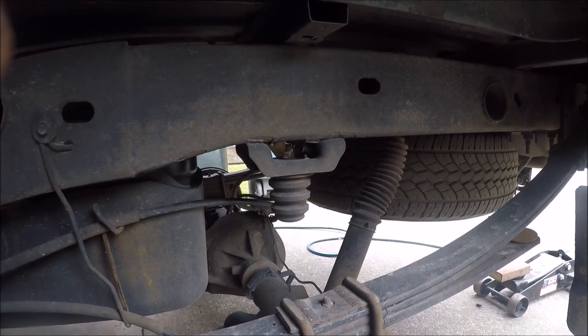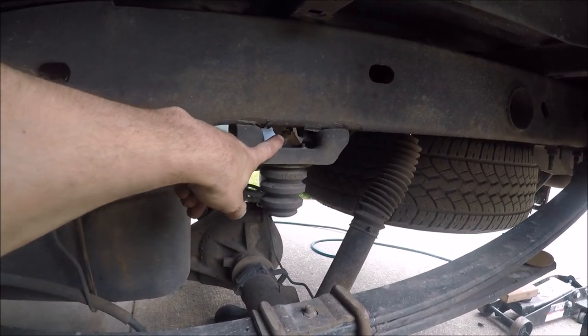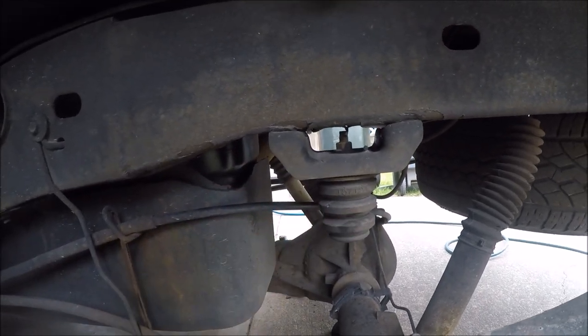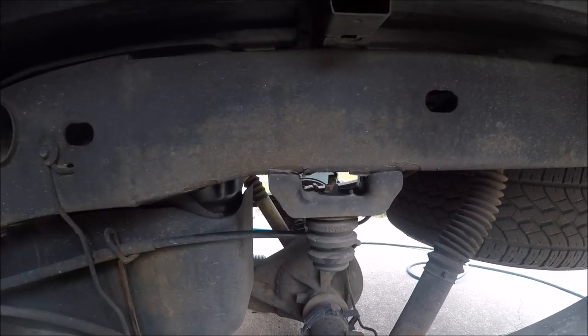With the wheels and tires removed and the axle flexed down, the first thing I need to do is remove the factory bump stops. It's a 15-millimeter bolt on the underside of the bracket at the bump stop. Make sure you spray some PB Blaster in there because these can be rusty and a real pain to get out.